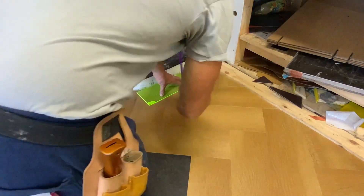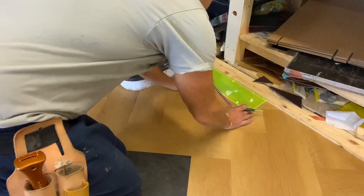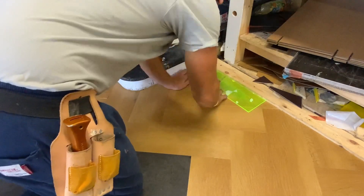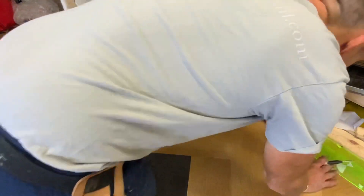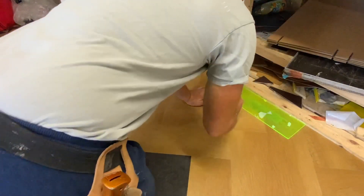I'm just going to get my marks. You'd put a bit of tape on here, you'd have your marks on the floor already, so you could put your straight edge on it. So we're just going to do it like this for now.